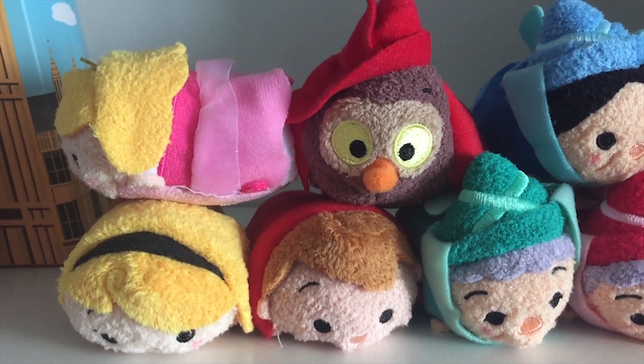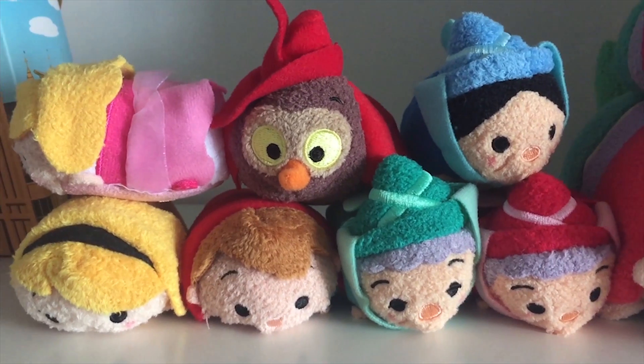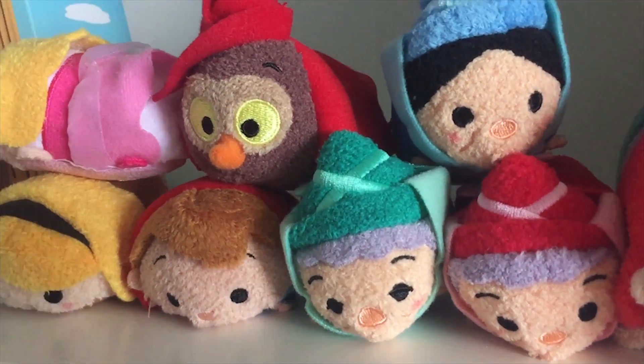The latest collection was the Sleeping Beauty ones. I got the three fairies, Briar Rose, Prince Philip, the Owl, Sleeping Beauty, and the Pink Dress version as well.